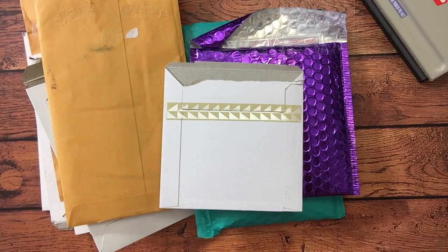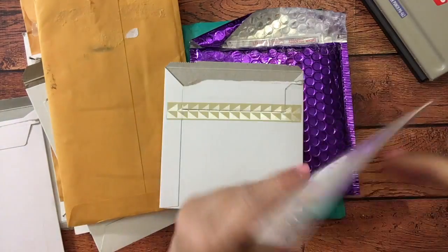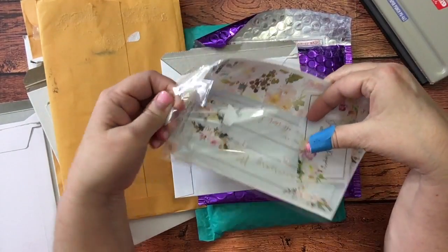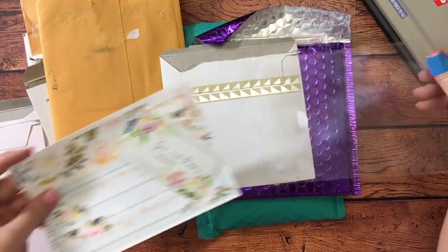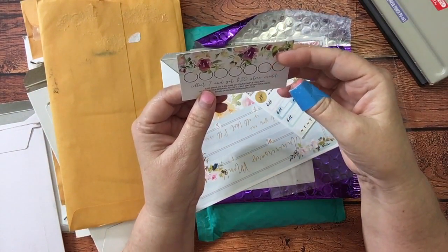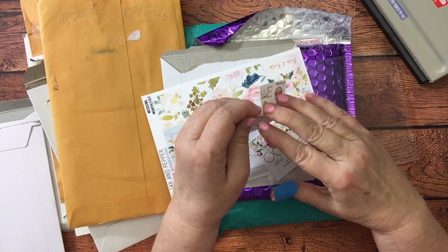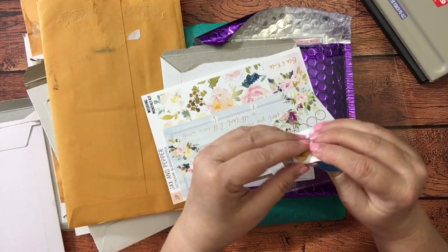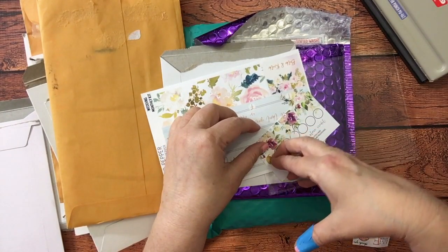The first package is from Jackson Pepper. I have never ordered from them before, but they were so sweet to make sure I got this by June the first, even though their shipping time is usually a little longer. She even personalized it for me. Here is her rewards card — Jackson Pepper rewards — you collect seven and get $20 store credit. So let's go ahead and do it, and I'll put that in the back of my binder with all my stickers.